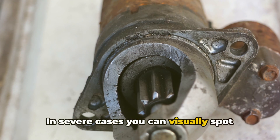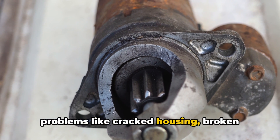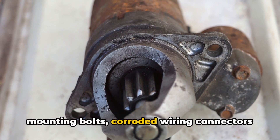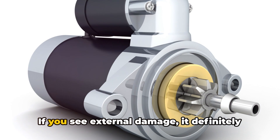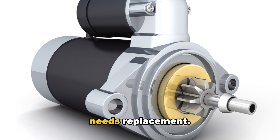In severe cases, you can visually spot problems like cracked housing, broken mounting bolts, corroded wiring connectors and terminals, or even arcs and pits on the contacts. If you see external damage, it definitely needs replacement.